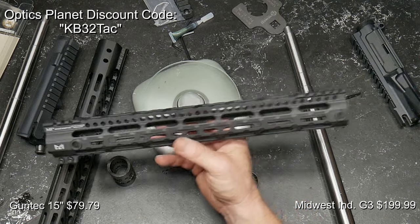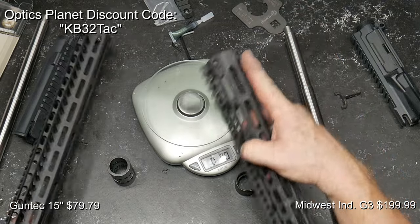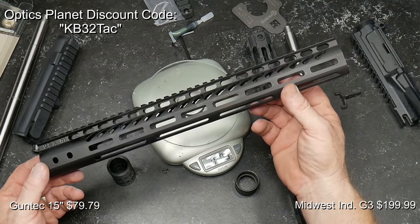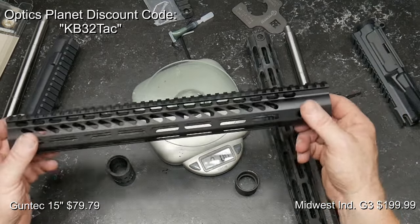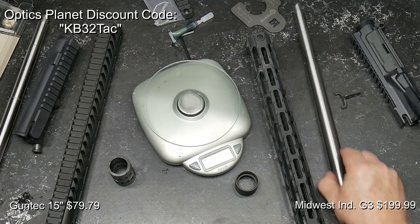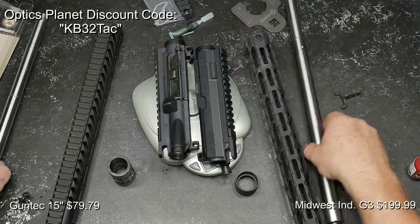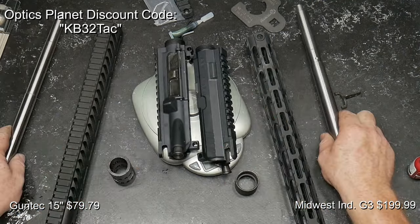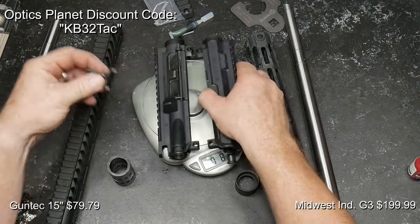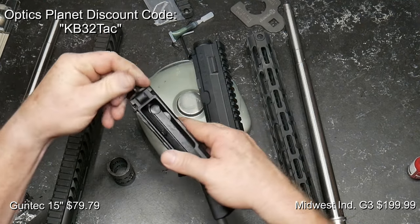Which one would I pick? Of course I'd go with the Midwest Industries. Given the option I would probably try to pick a hand guard that had a QD receiver like this guy right here does. But you always pick what you can, and I really appreciate the guys over at Optics Planet for sending this out. If you want a discount at Optics Planet, the code is KB32 — that gets you five percent off your order. Let's go ahead and start the process to install the barrels on these two receivers. This locking piece does not work with the Rainier Arms receiver but it will work on mil-spec receivers — that's what keeps the hand guard from moving around.